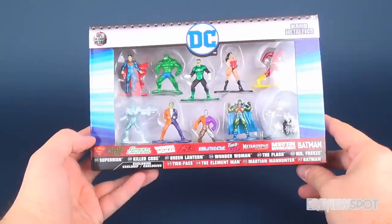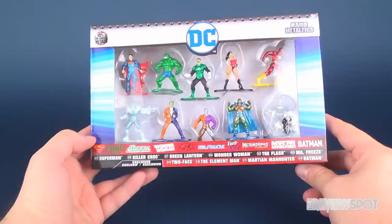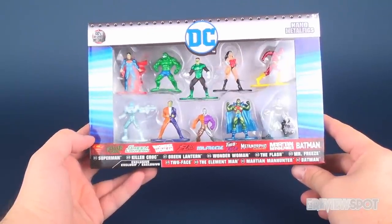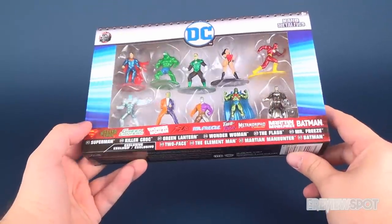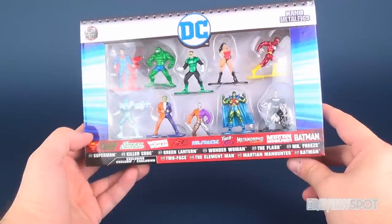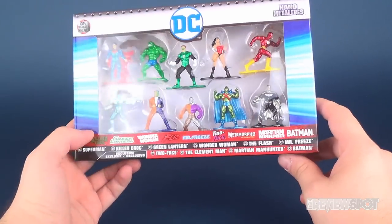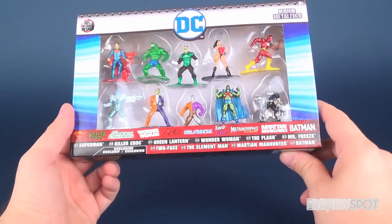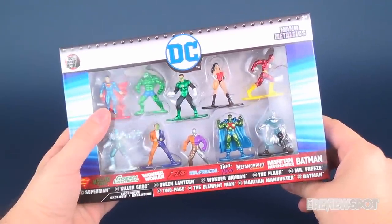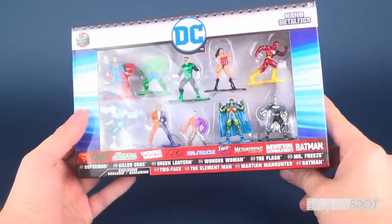Hey guys, today we're gonna be checking out some more of the Nano Metal Figs from Jada Toys. They're 100% die cast metal. I have to admit I was a little hooked after having a look at the Superman and Batman, so I wanted to get myself a larger set. We get characters running the gambit — not only heroes but villains from different comic titles. In this pack we've got DC Comics Reborn Superman, Killer Croc, Green Lantern, Wonder Woman, Flash, and Mr. Freeze.